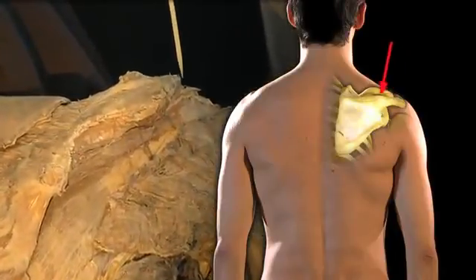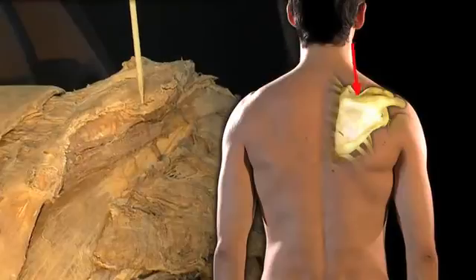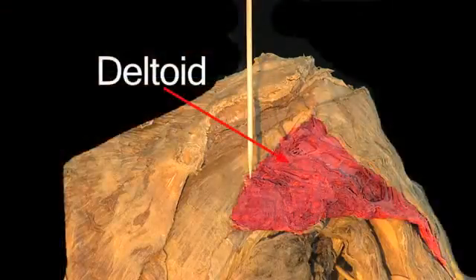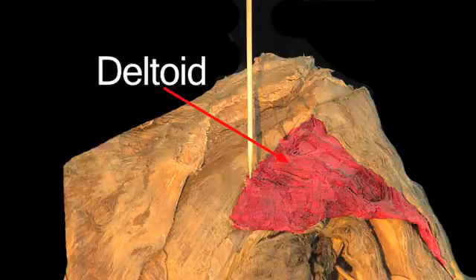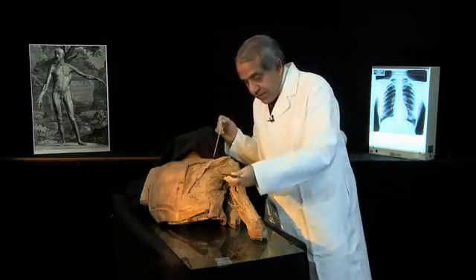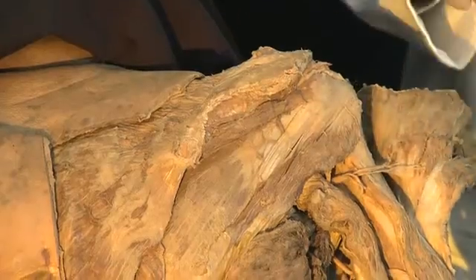Now follow the acromion medially and it runs into the spine of the scapula. This wide sheet of a muscle that has been partially detached is the deltoid, attached to the spine and the acromion. Now I'm going to turn that laterally to reveal the entire...